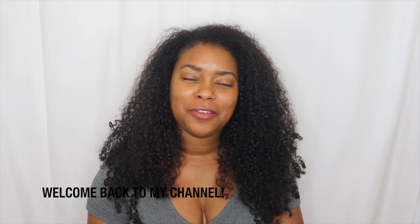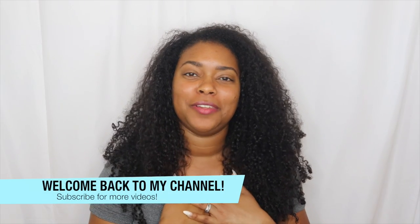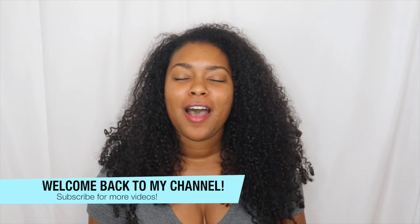Hey guys, welcome back to my channel. If you're new, I'm Dominique and I would love for you to join the Neek Neek Squad. All you have to do is subscribe to my YouTube channel and make sure you turn on your bell notifications so you'll always know when I upload a new video.